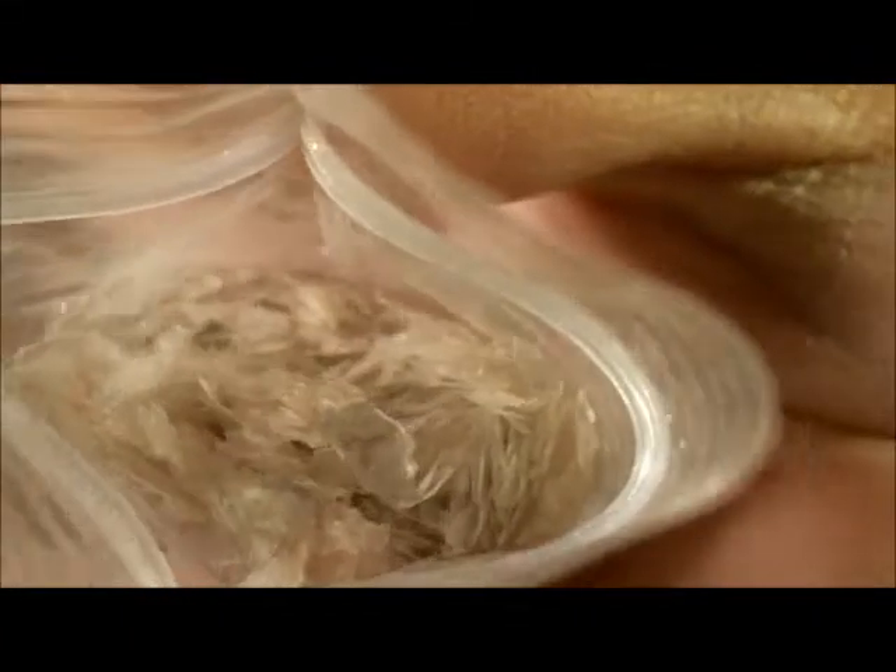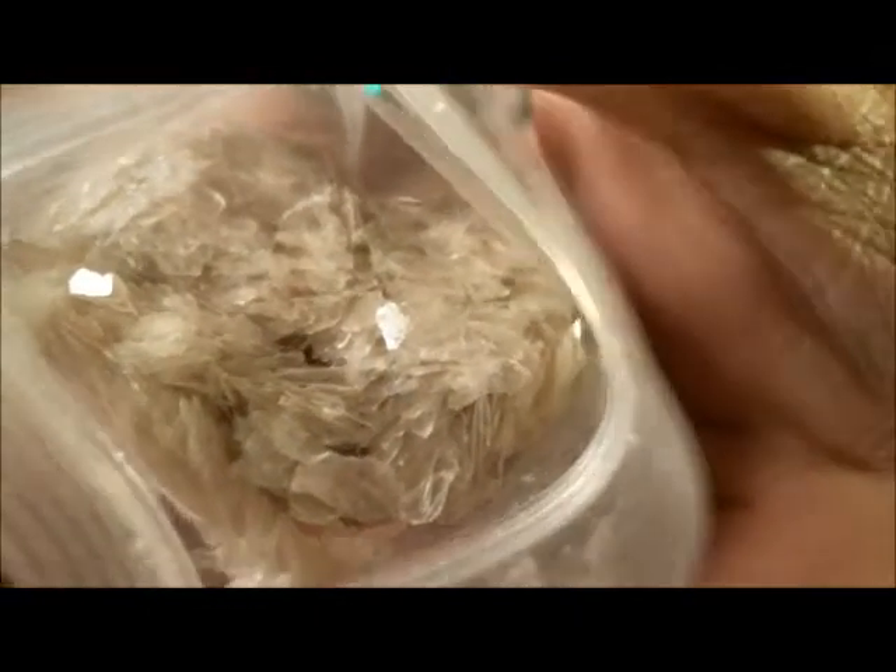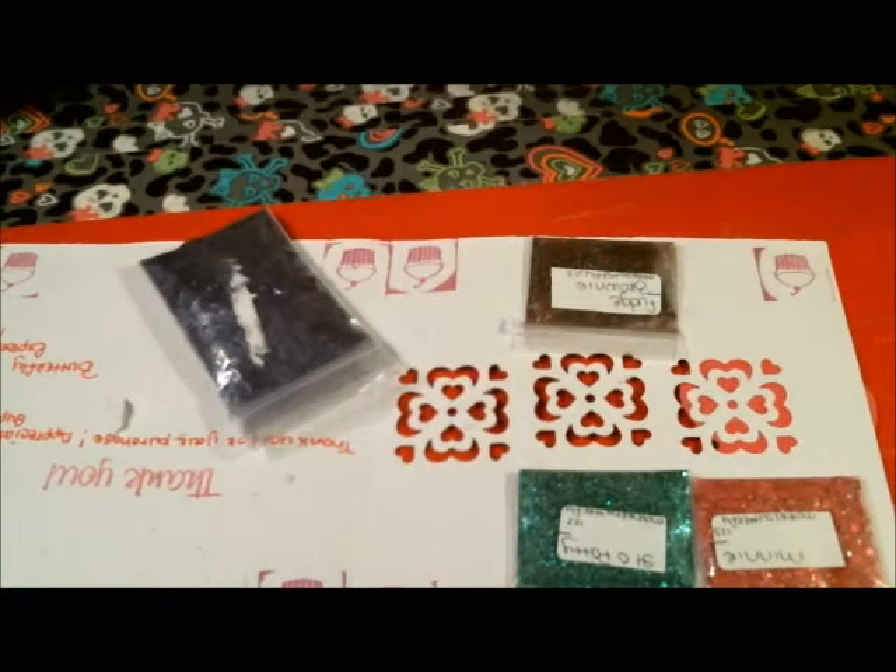So these are the Mica Flakes. This is a very, very generous amount. It's going to last me a while. And I want to try encapsulating without putting it in a mix to see how it looks, and then have the contrast of seeing it in a mix versus alone on the nail.